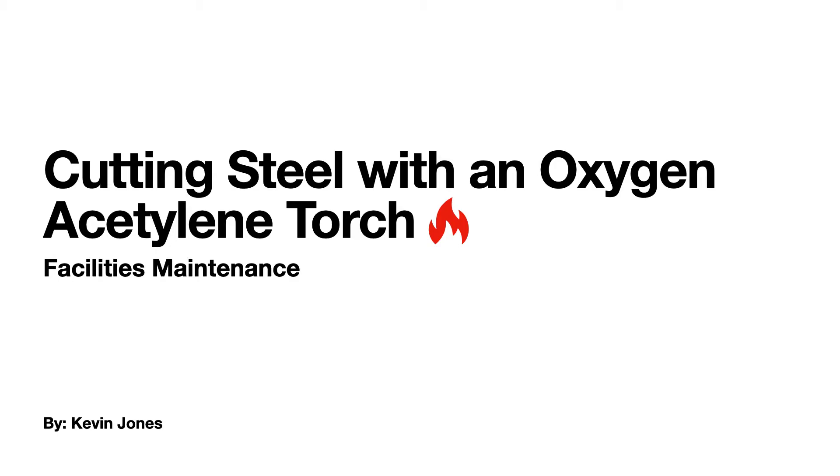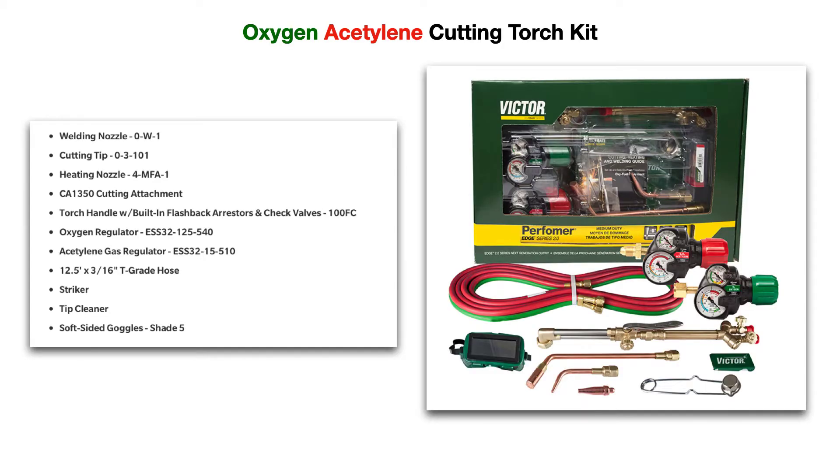Today we are talking about cutting steel with an oxy-acetylene torch in facilities maintenance. You can also weld and braze with an oxy-acetylene torch, but today we're specifically talking about instances in facilities maintenance where you're going to cut a piece of steel for fabrication purposes.